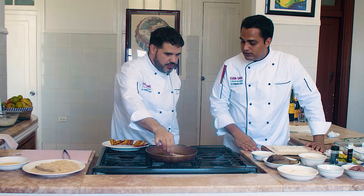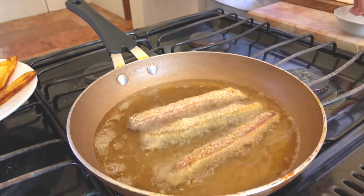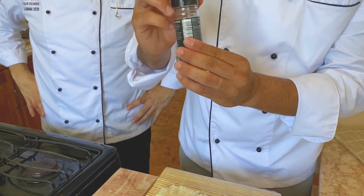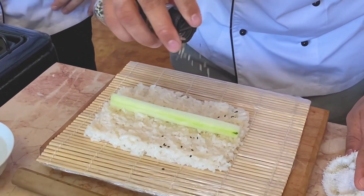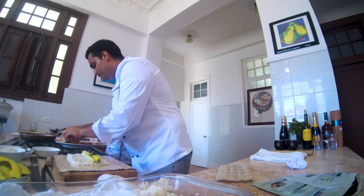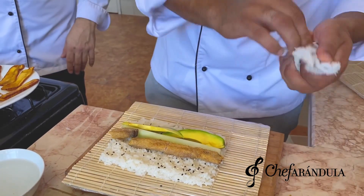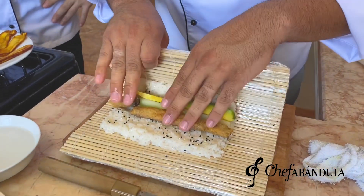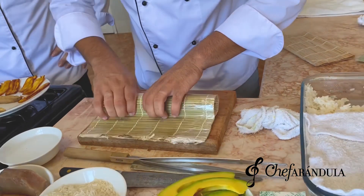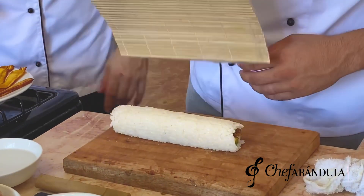El atún, ¿hay que freírlo bien o es solamente vuelta y vuelta? Es solamente vuelta y vuelta. Aquí vamos a poner nuestro pepinito y un poquito de ajonjolí, blanco y negro — el que tú tengas lo podemos utilizar. Vamos a ponerlo con la mano. Miren la mano, cómo se va, muy delicadamente. Creo que ya cerró. Se nota que no es la primera vez que lo haces.